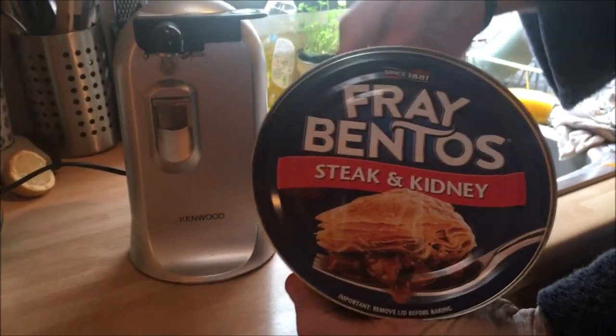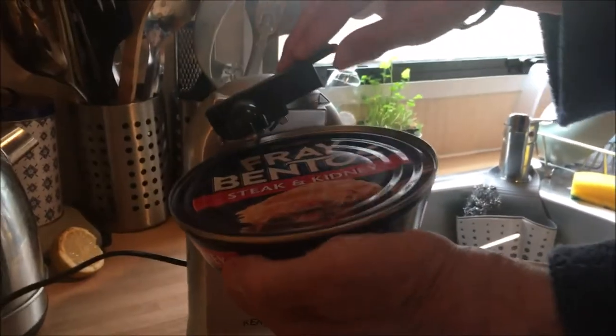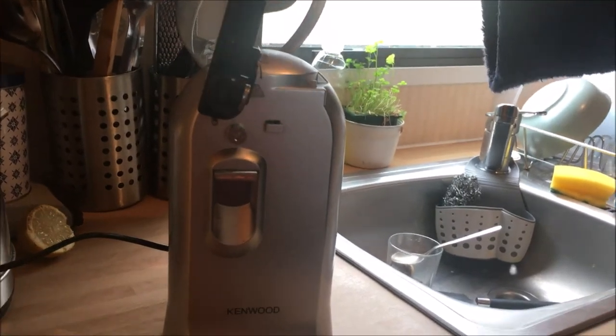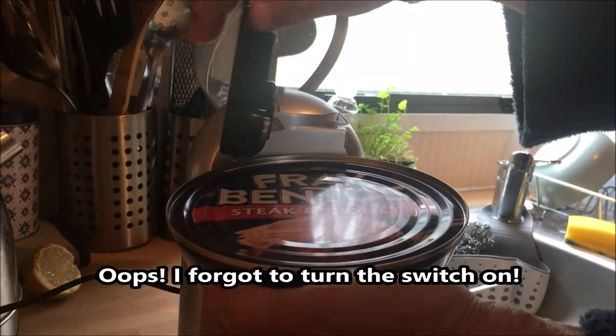We're opening a steak and kidney pie. As you can see, it's still closed and my husband will open it. So how do you open it, love? You plug it in first. You lift this up. Obviously, it's plugged in first. You rest it there. Bring that spike down there.